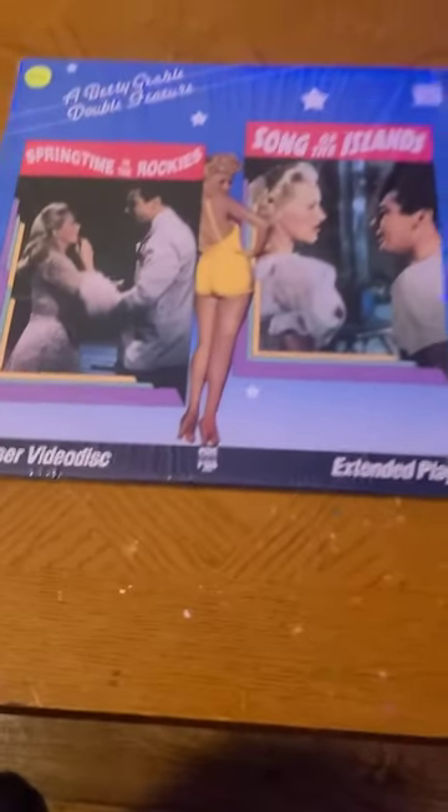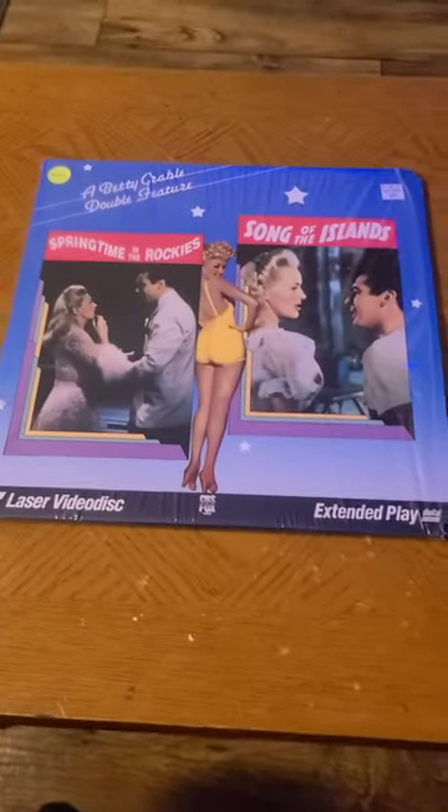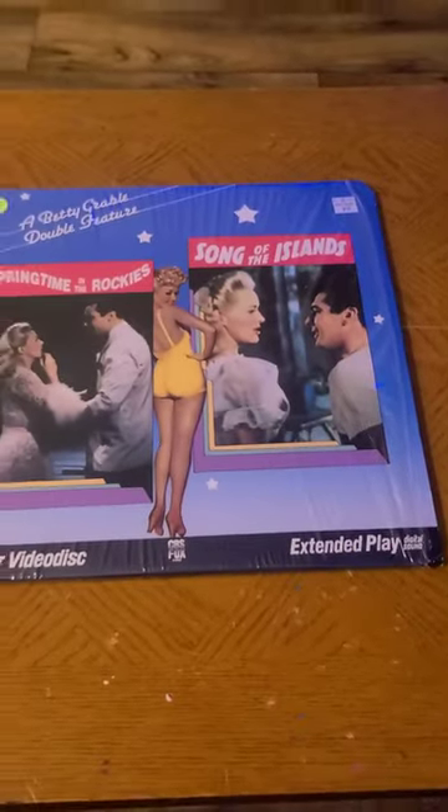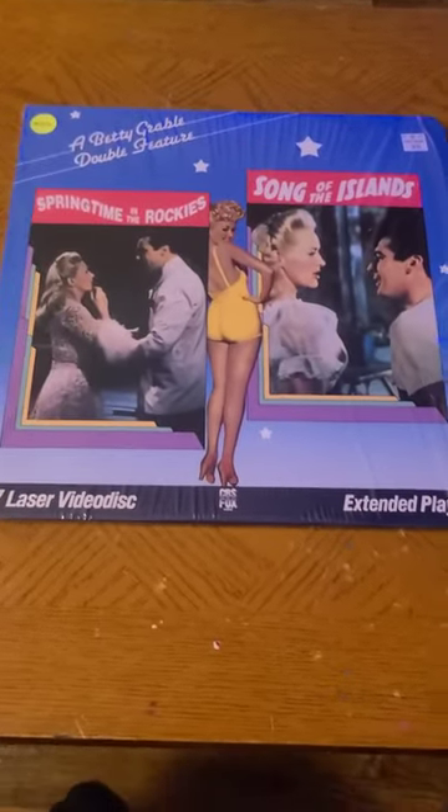Now I really like Laserdisc, but let me tell you about something that really irks me to no end. So here we got a Laserdisc — it's a double feature. We got two movies and it's got two discs, so you would think you'd put one movie on one disc and one movie on the other disc. But really, that's not how it works out at all. Let me show you.